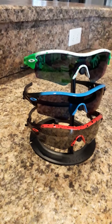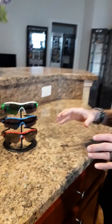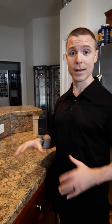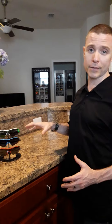The story behind these is that these particular frames were hand-painted by Oakley — not by a third party. They were only available for the 2008 Tour de France participants. In other words, only the athletes could get access to these. They were never available or sold to the general public. So it's really cool to be able to have these for your collection.